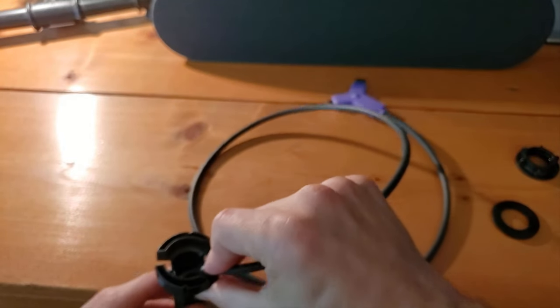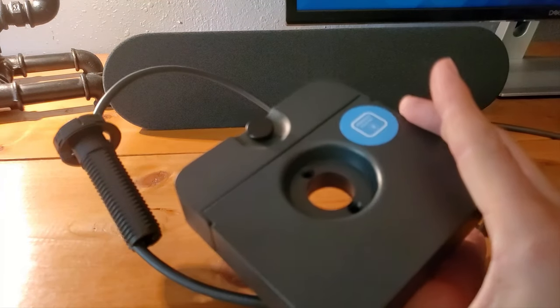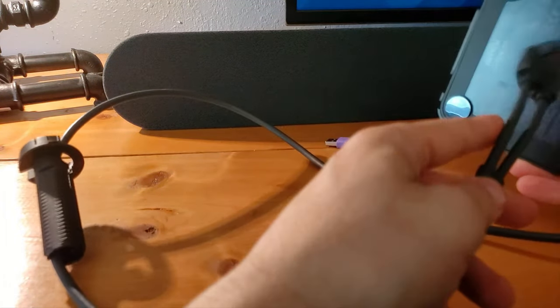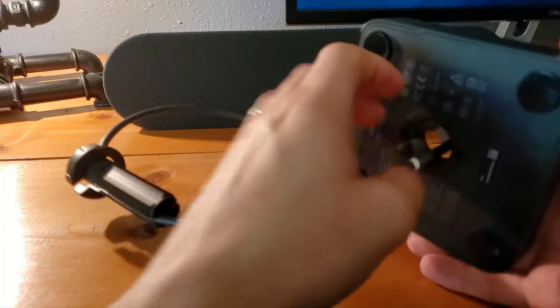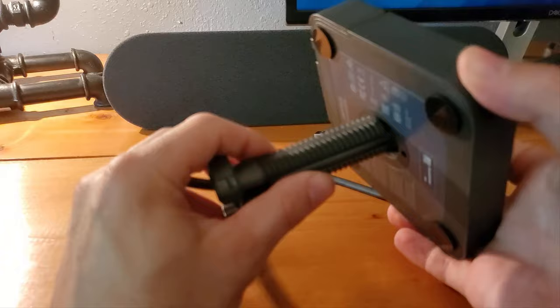Slide that down so it's sitting nice and flush. Once it has slid into the table, you're going to take the switch extender and slide the cables from the switch through that middle piece.